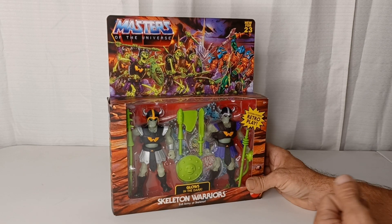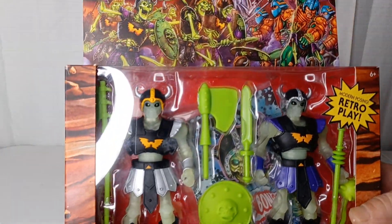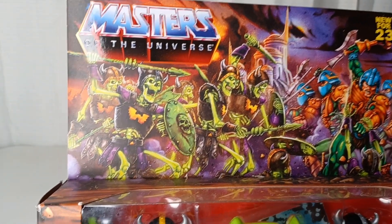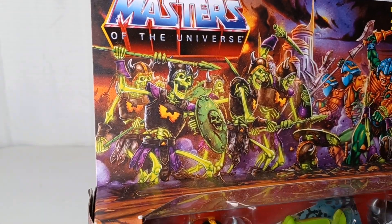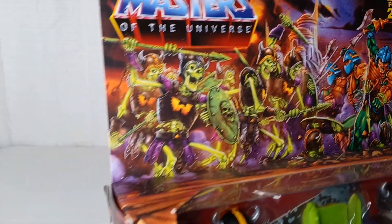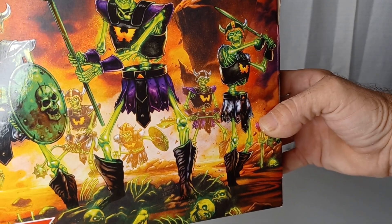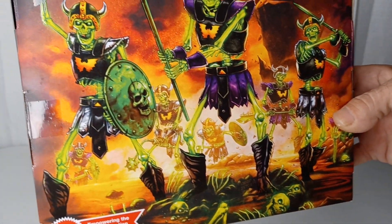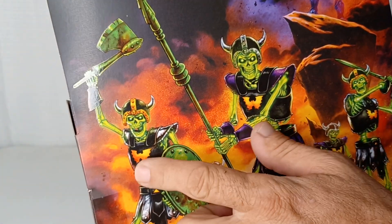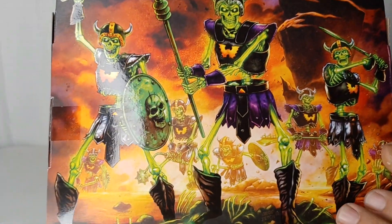Picked this up off of Big Bad Toy Store. Really nice packaging, of course, with the badass artwork. I'm really glad they made these and just didn't tease them on Castle Grayskull's artwork. But there they are. Look nice. There's no embossing, it's just a shiny thing here. Skeletor isn't as shiny, but these guys are.